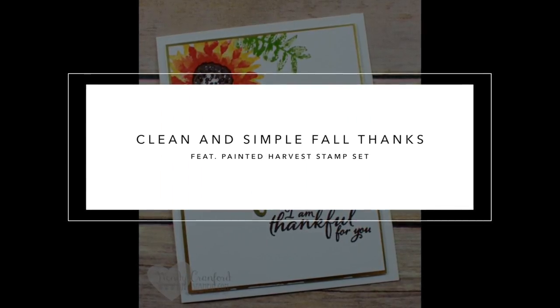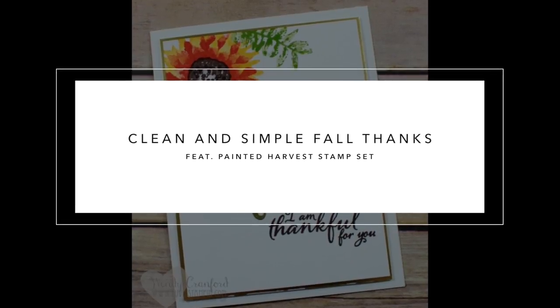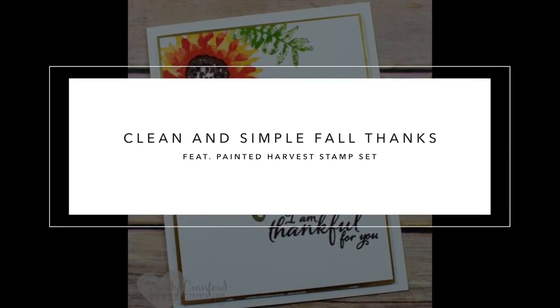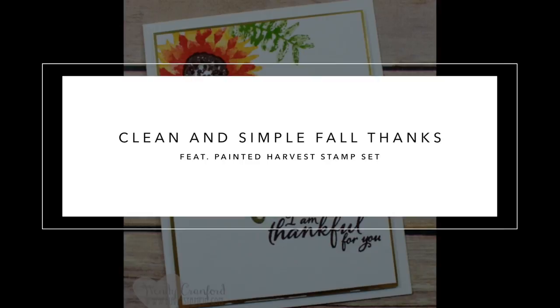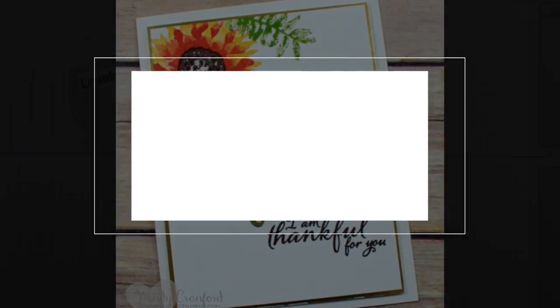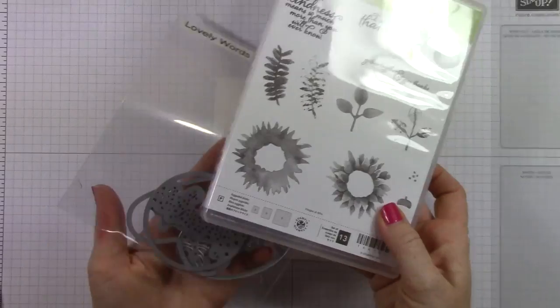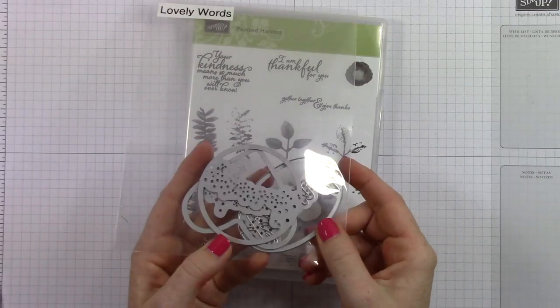Hey everybody, it's Wendy. Welcome. I'm so excited that you're here today. I have a clean and simple fall thank you card for you today, and I'm featuring the Painted Harvest Stamp Set that will be available on September 1st from Stampin' Up! All the supplies I'm using here today are linked below the video and over on my blog. I also have some cool quick tips on my blog as well.